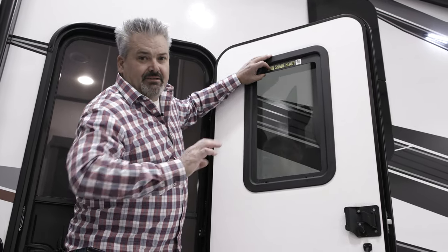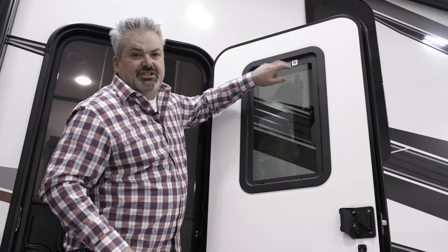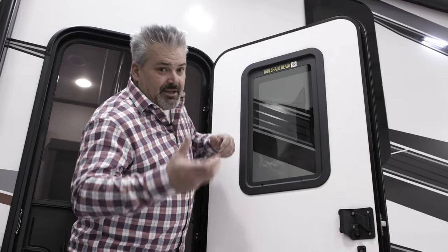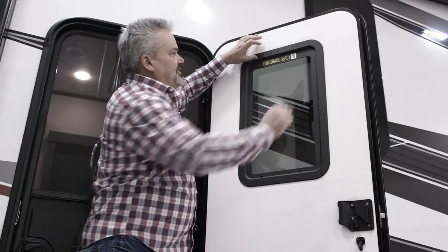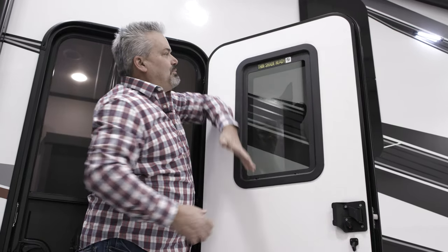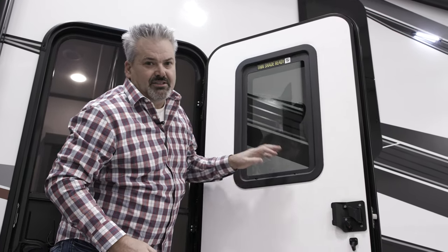They are prepping their entry doors thin shade ready. What that means is you the customer can buy the thin shade, click it in place — it's very simple. There's two tabs at the top, two tabs at the bottom, clicks in place, and now you've got full shade across this window.